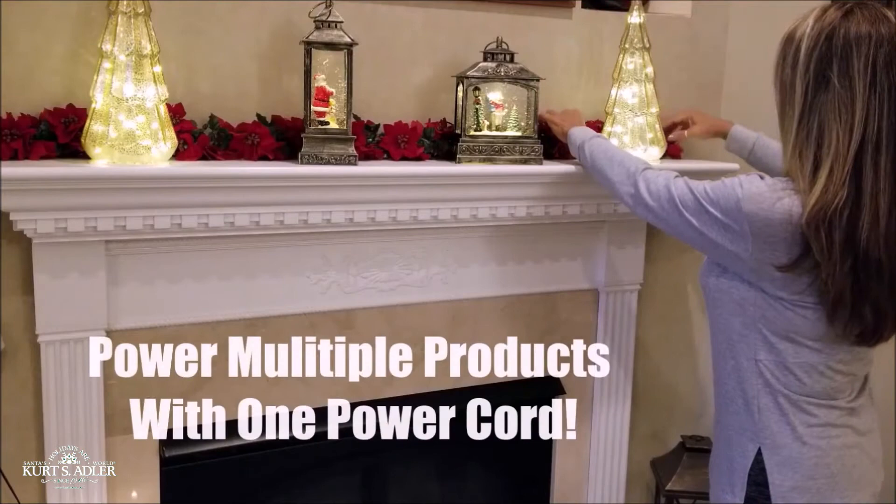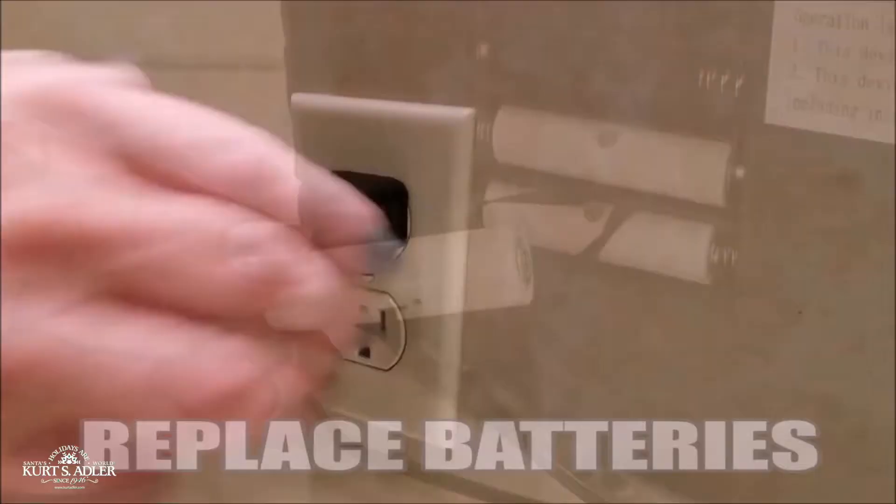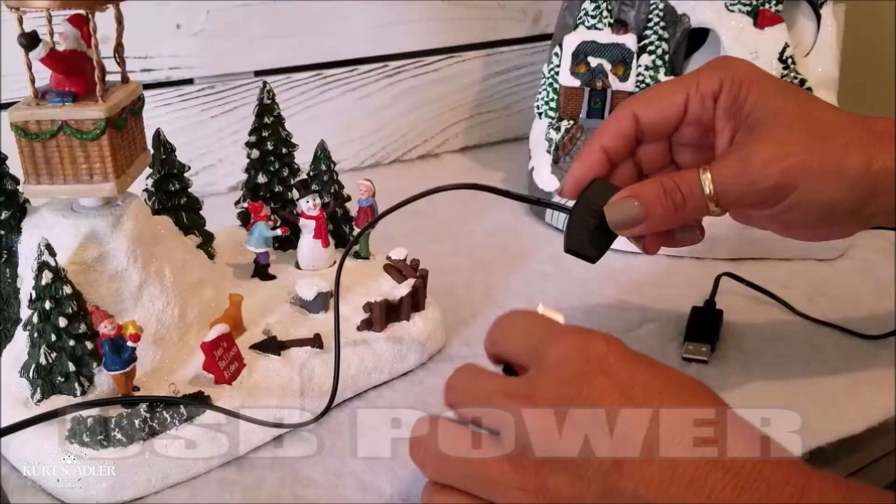No more messy power strips and cords. Power just about any product — battery-powered, USB, or even micro USB products. The possibilities are endless.